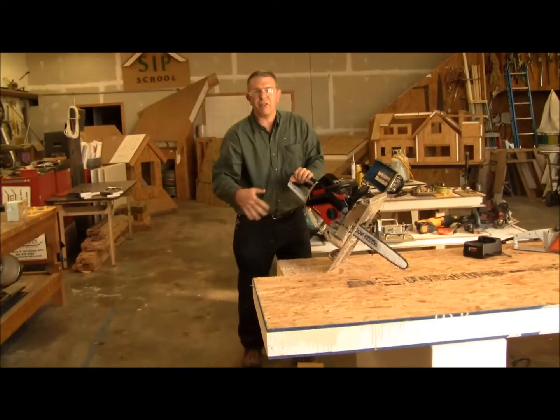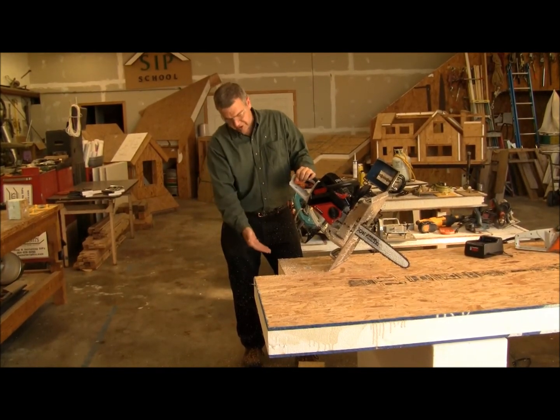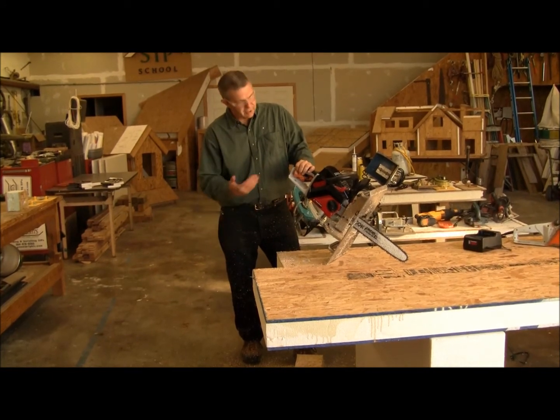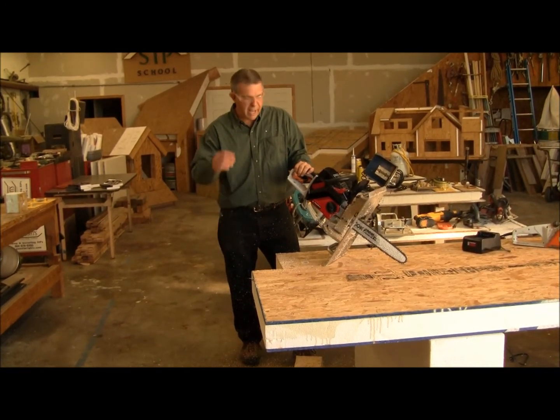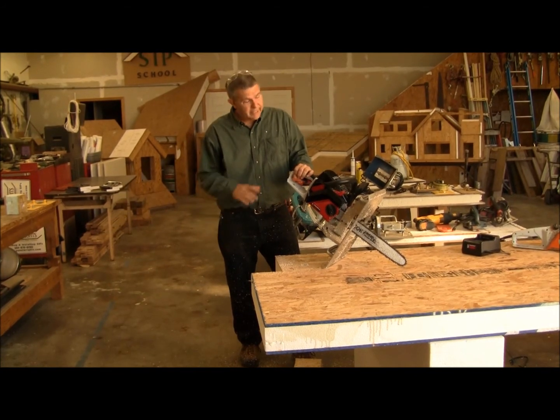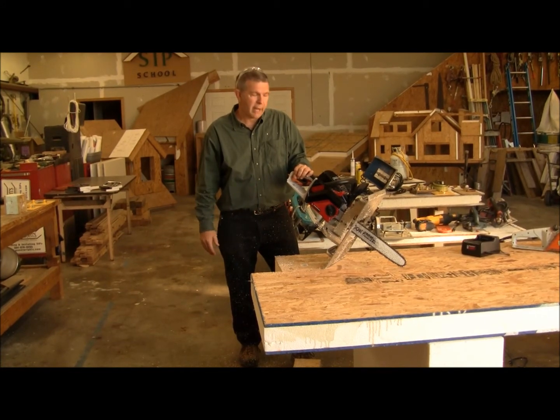That saw's got plenty of power to cut through a wood skin panel with 7/16 inch skin on both sides — more than enough power to do fabrication. And in the field, when you're dealing with a cordless battery as opposed to being tethered to an electrical cord, it's quite an option for those people who are out in the field fabricating a structural insulated panel.